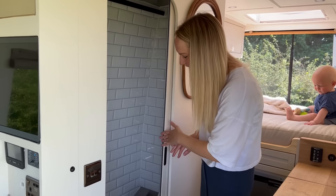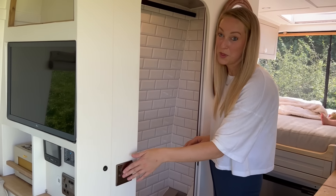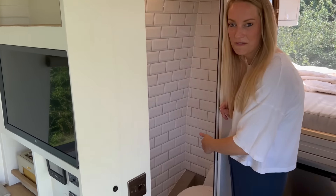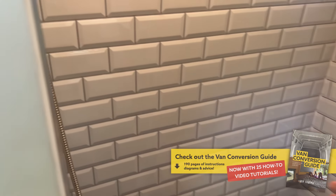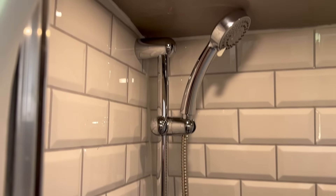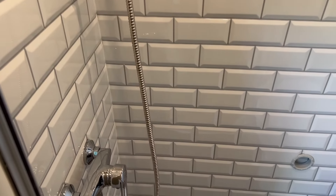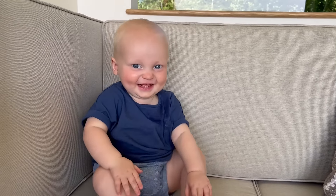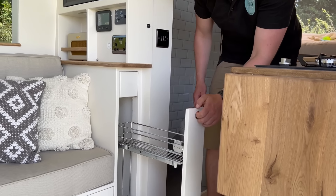So we've got the bathroom just here — we've got the light switches and a fan, and we've put them on separate switches this time which works well. We've obviously got the separate cassette toilet which we always use, and then we've got the shower just here. It's thermostatic so you've got hot and cold water, and everything is completely bespoke made at the workshop, which means it's completely watertight and works really well.